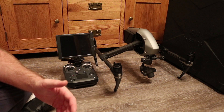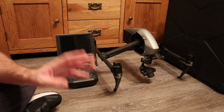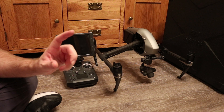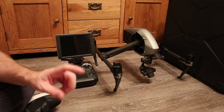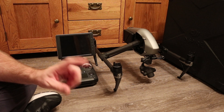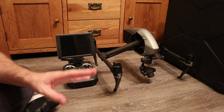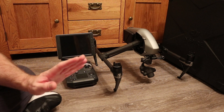Moving on to DJI Go 4, they have released version 4.1.18 for iOS, with updates for both the Spark and the Mavic Pro. For the Mavic they've added panorama shooting modes, coming with firmware version 1.410, which hasn't landed yet. For the Spark they've added support for third-party MFi game pads.